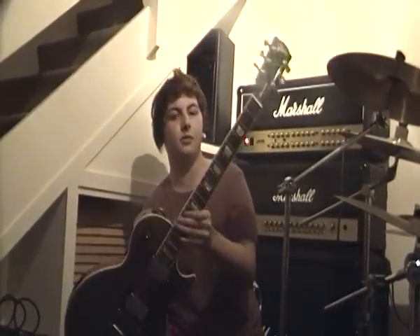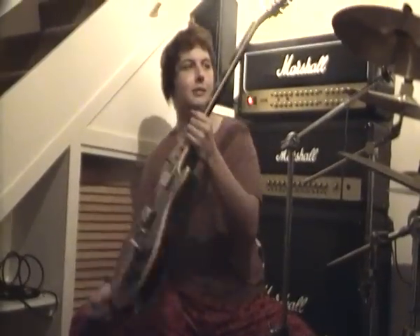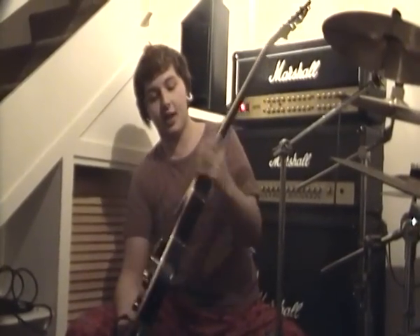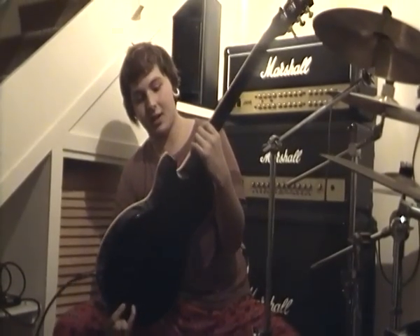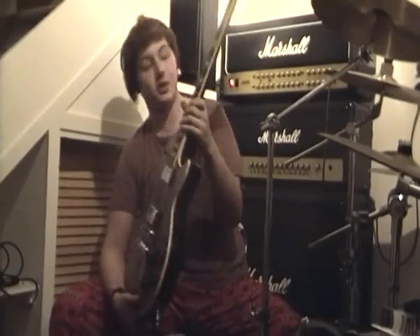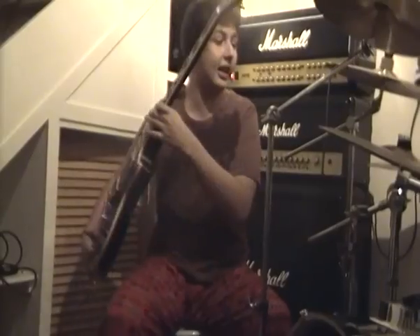None of you guys have seen this yet. This is my new Les Paul, which I've fallen in love with. It is the Chad Kroeger model, but I did not buy it for the name — I bought it because it was some of the nicest spec for the price range. It's a gorgeous guitar, and through this amp it just sounds killer.